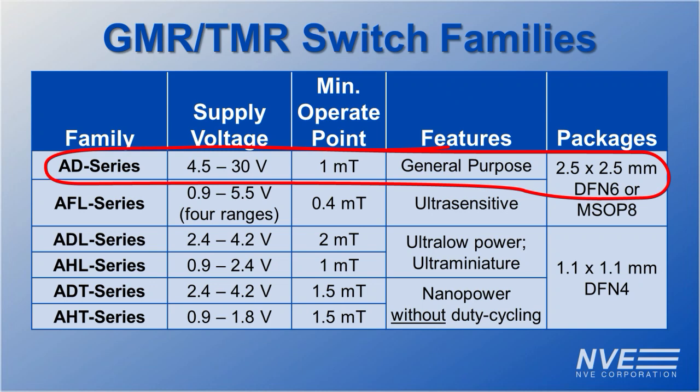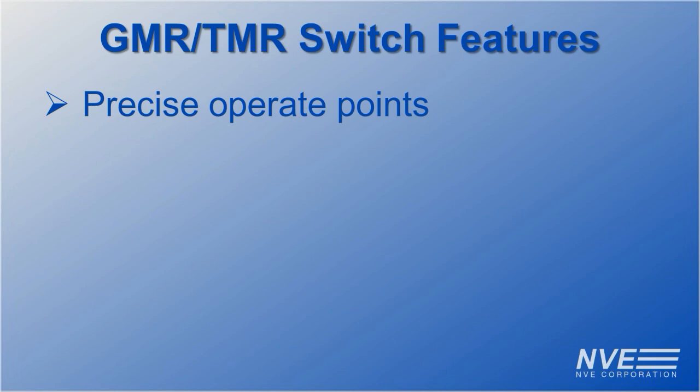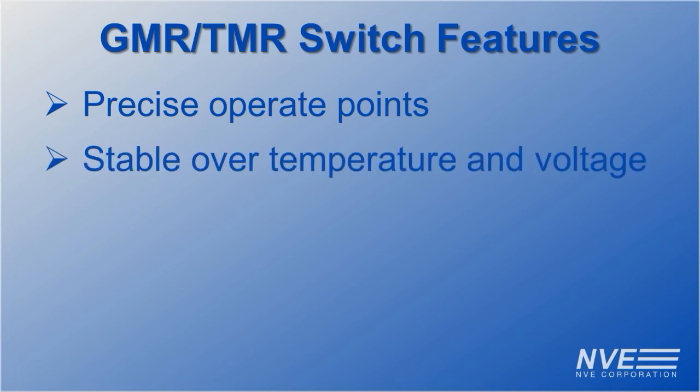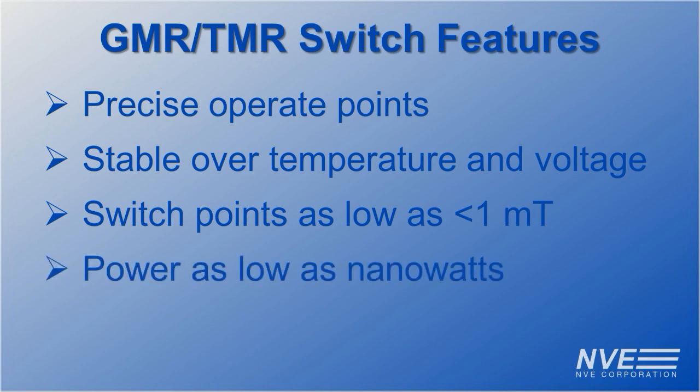Unlike other sensors that pawn themselves off as stable, these sensors rank best over a wide range of supply voltage and temperature. They're sensitive for wide air gaps with exceptional operating latitude, low power so you can have large arrays without a large power supply, and ultra miniature for tight spaces.